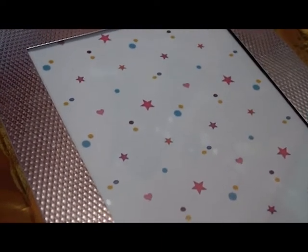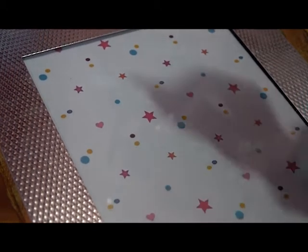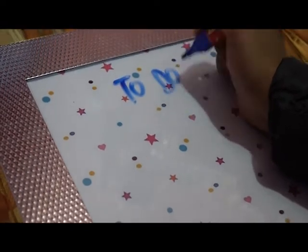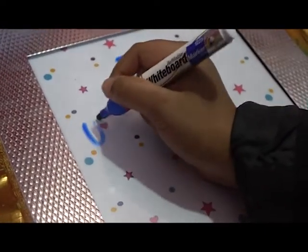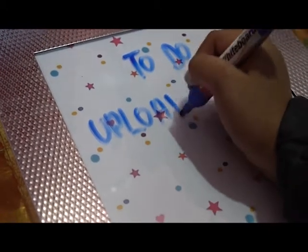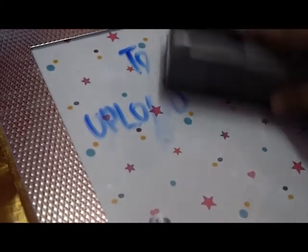Then take a whiteboard marker — please don't use any other markers because it would be hard to erase. You can write whatever you want, even any code, and then you can erase it.